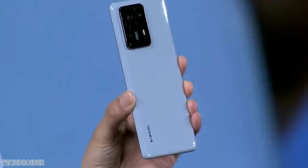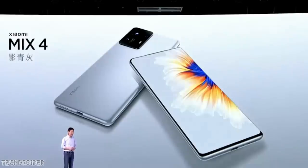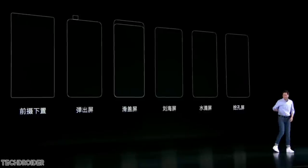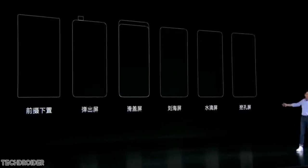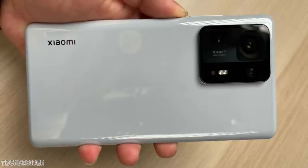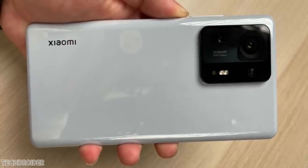The Xiaomi Mi Mix 4 is now official. We have come a long way. This is the first ever device with a proper in-display camera — finally a smartphone without any notches, punch holes, or moving parts like a sliding mechanism. The official specifications and design are now out, so this is all about the Xiaomi Mi Mix 4.